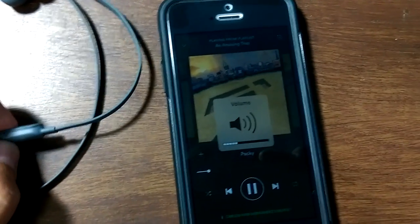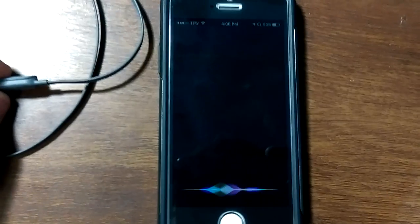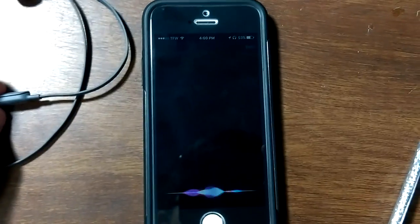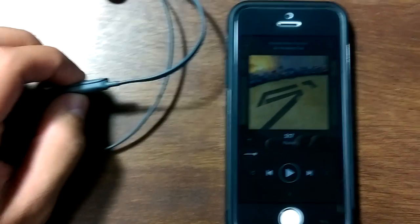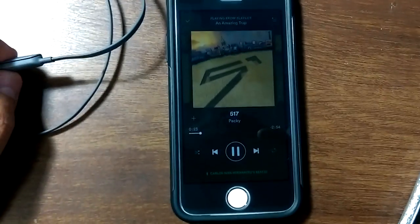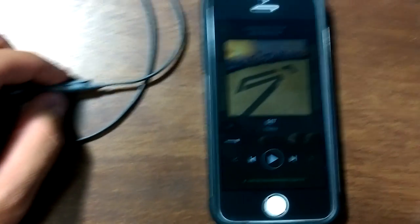You can do things like that. If you hold down the button, Siri pops up. If you get a phone call, you click it once and it answers the phone call. You can pause, you can start the music — everything like that. So hopefully that will help a few of you guys connecting your cable.